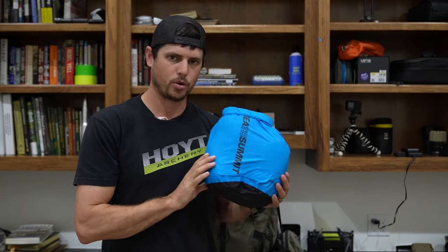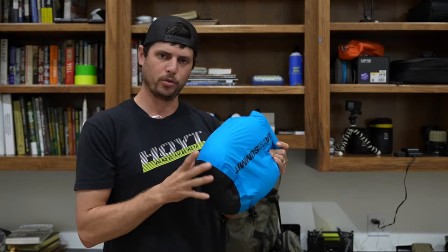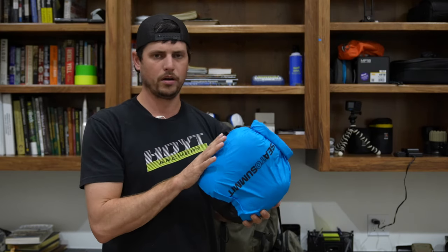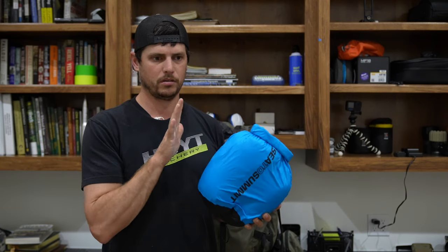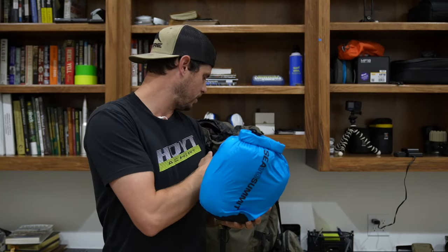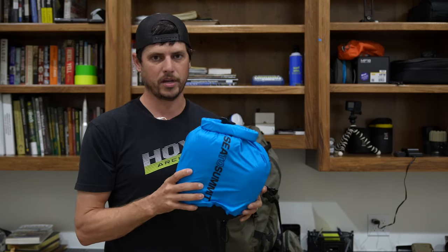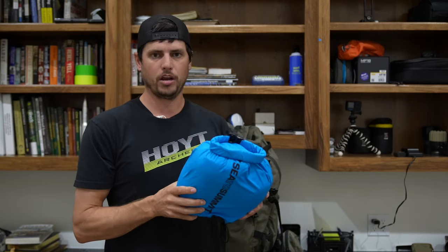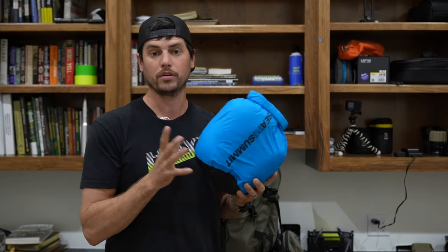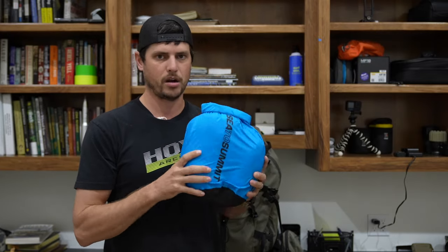This is my Scree ptarmigan pant and jacket. Now, you know they come with little stuff sacks. If you are hunting anywhere near the coast in British Columbia or Alaska, anybody that hunts up there knows if you have something in your backpack that you do not want to get wet, it goes in a dry bag. Because you're going to get rained on up there, especially September, October. You could get soaked. So especially your down, your sleeping bag, all that stuff has to be in dry bags.